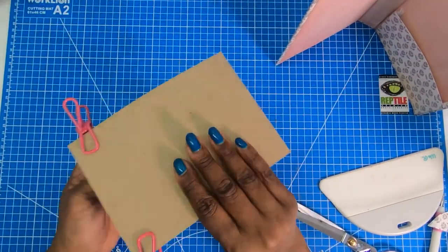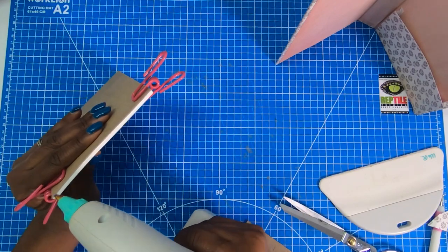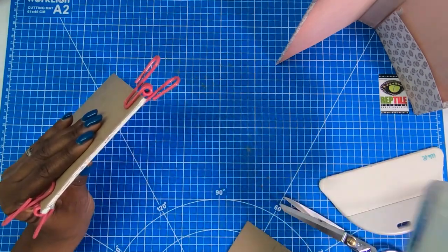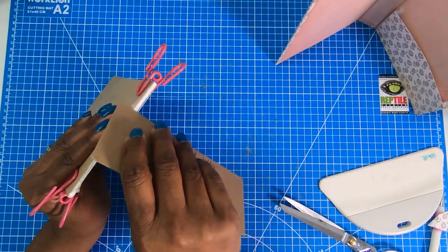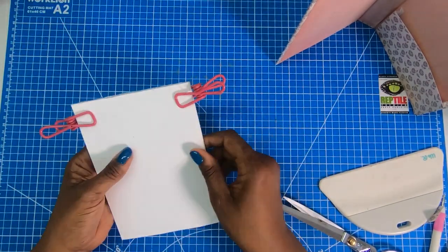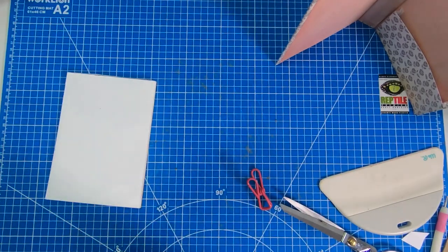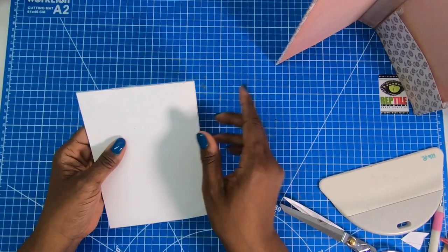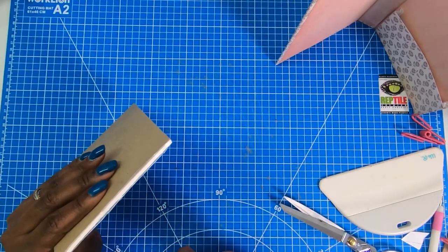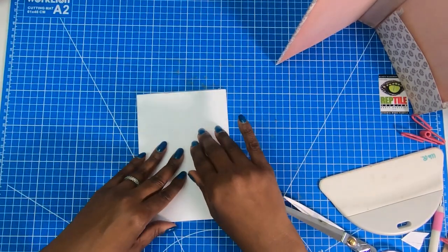I've stacked all the pages and the backer together and added clips to keep everything tight. Now I run a bead of hot glue across the top, then use a scrap piece of chipboard to spread it. That's why it helps to have the tearaway piece — the glue may come over, but once it hardens I can tear away the scrap. The difference between permanent and tearaway: use Reptile glue for permanent, hot glue for tearaway.